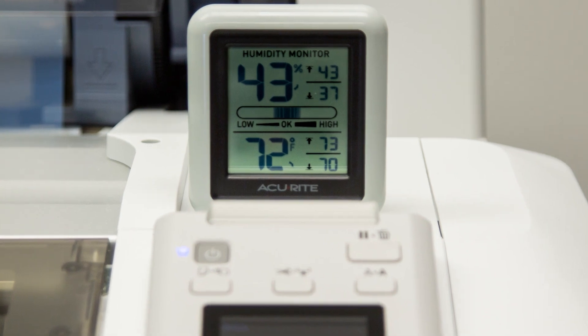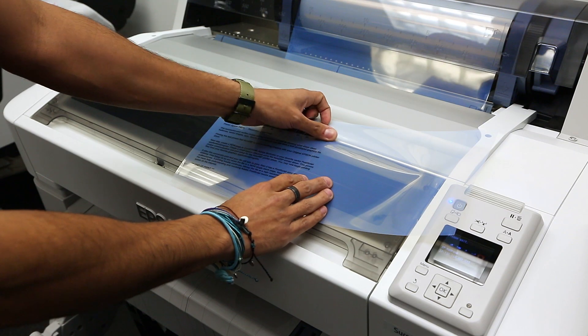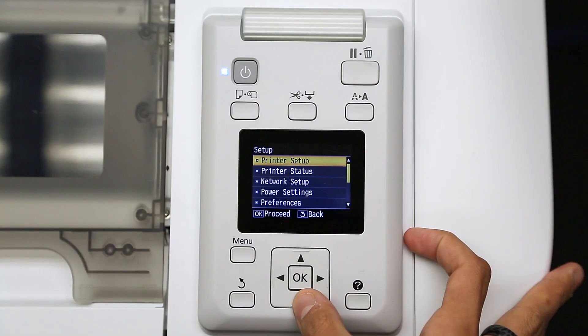This test print was produced in an environment set at 72 degrees Fahrenheit with a humidity reading of 43%. Not having the same instant dry results due to environment?